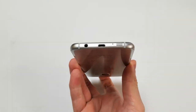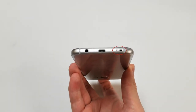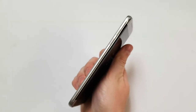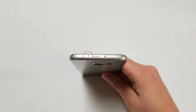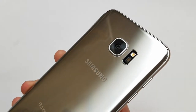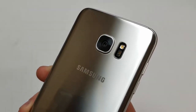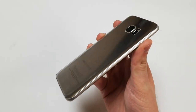Moving on to the frame: on the bottom is a micro USB port, a microphone, 10 holes for the loudspeaker, and a headset jack. On the right side is a small power button. On the left side are the volume up and volume down buttons. On the top, there is a single hole for a microphone and a tray that holds a SIM card and a memory card. On the back is a 12 megapixel camera slightly protruding, along with a single LED flash and a heart rate monitor below it, all under a slightly curved piece of glass.